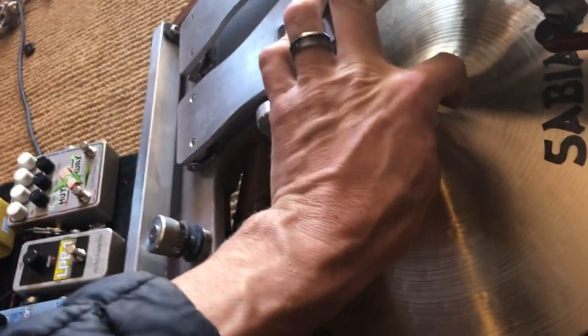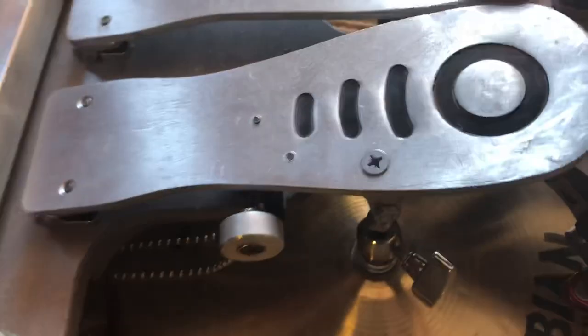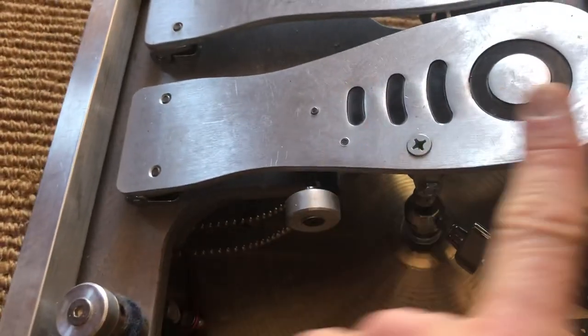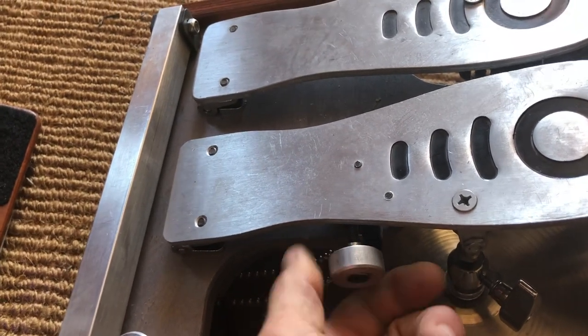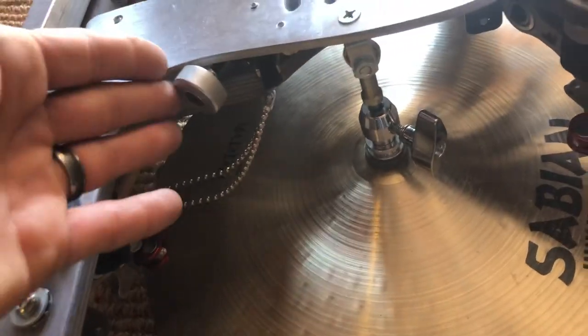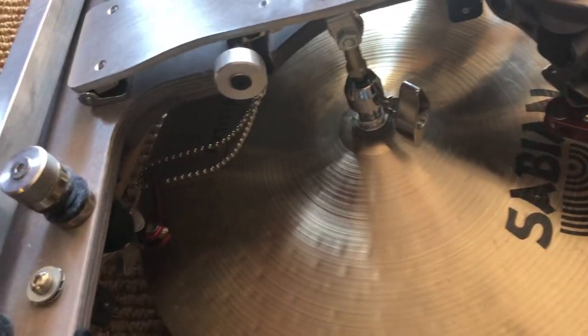Loosen it up, push it down, tighten it up again. The drop clutch is a feature that allows you to play, play, play — then drop. I need to adjust this so it rotates more than I thought. I'll bring it out and drop it — now the hi-hats are just kind of clanging together in an open sound, a different kind of sound. To pop them back up, just push it open with your toe and you're open to an open hat.